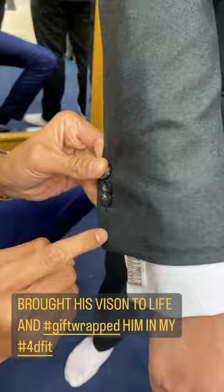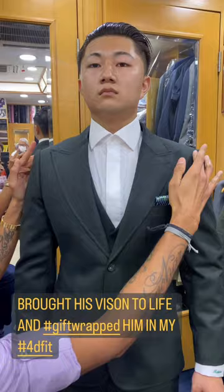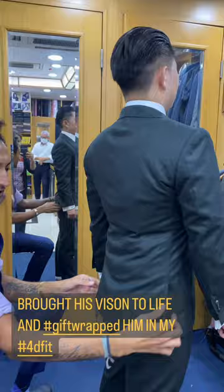You can see that I have the boy absolutely stacked in my signature details, with a small roping of the shoulder. Completely gift wrapped in my 4D fit. Look at that — dip into the back.